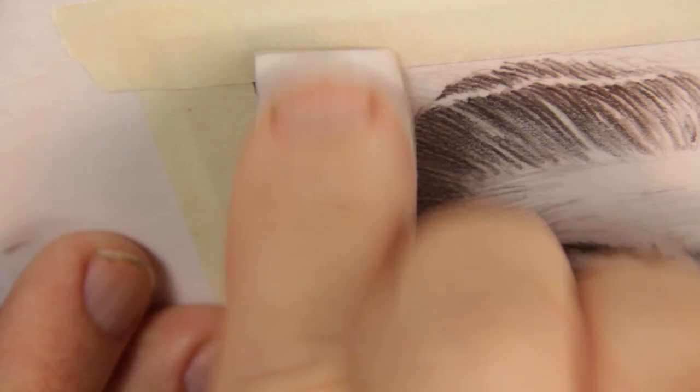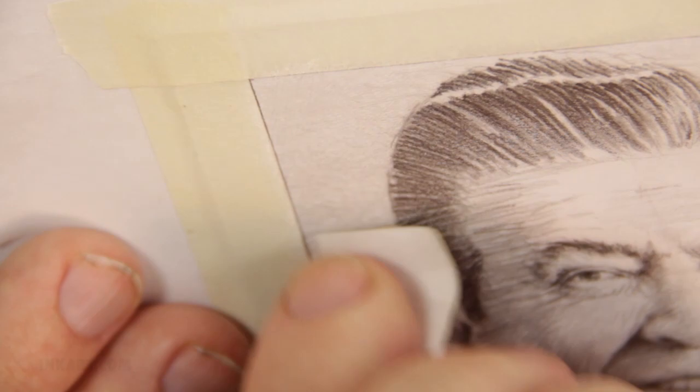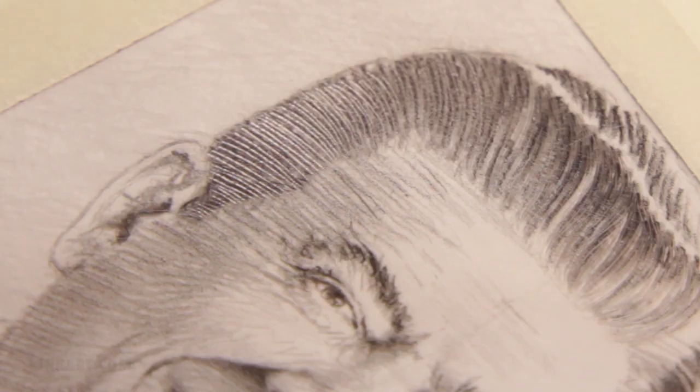Here, I am roughing up the background. The head is not masked off, which allows the scratches to blend into the head. By doing this, the sandpaper effect isn't constrained to specific areas, but blends with the look of the whole drawing.